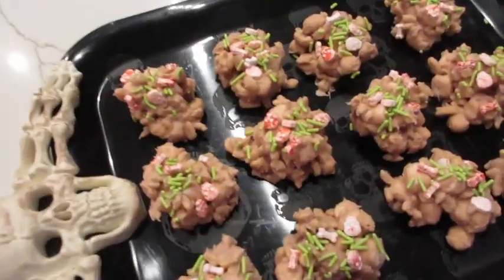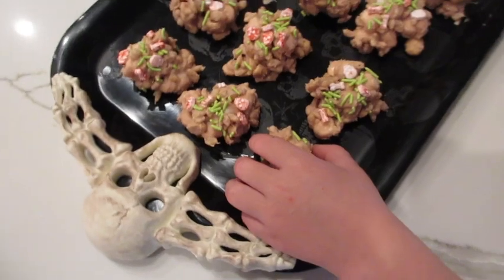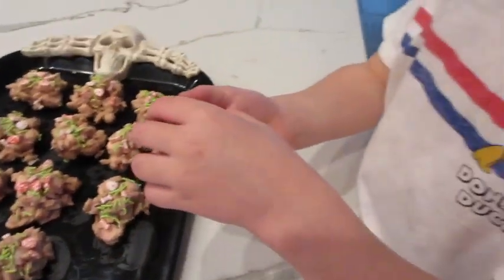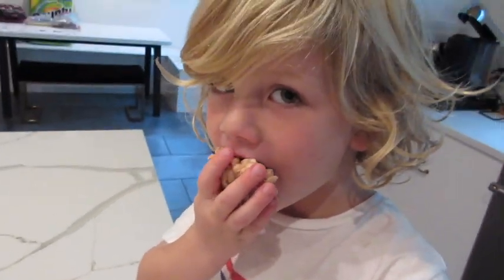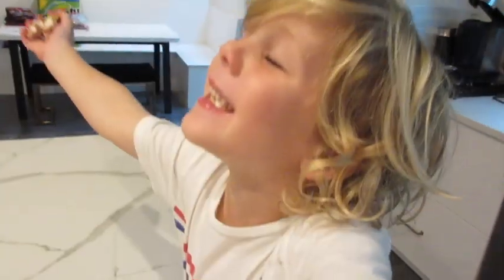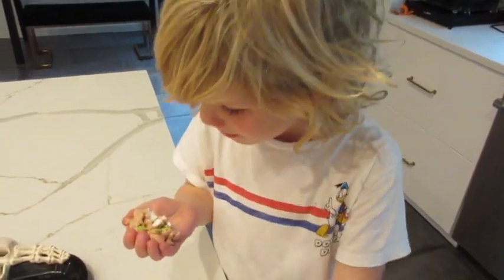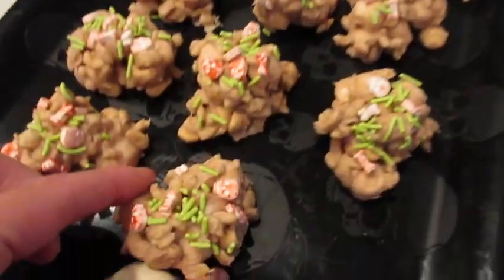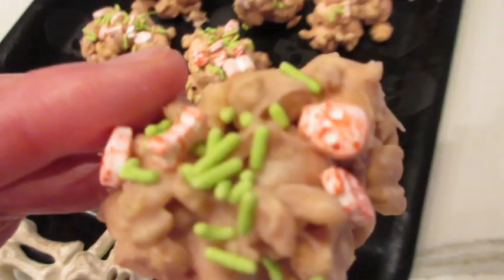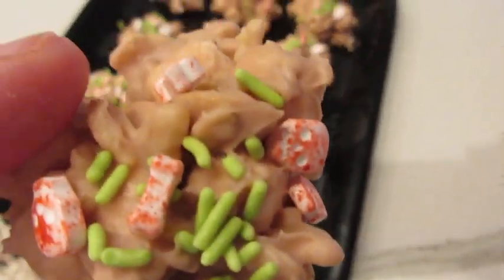Here are our Halloween Rice Krispies cookies and I have the perfect person to try them. Go ahead, Sawyer — this is my grandson. He's gonna taste it. Tell us what you think. Can you taste the Rice Krispies and the marshmallows? I think I'm gonna try one too. Let's see what it tastes like.